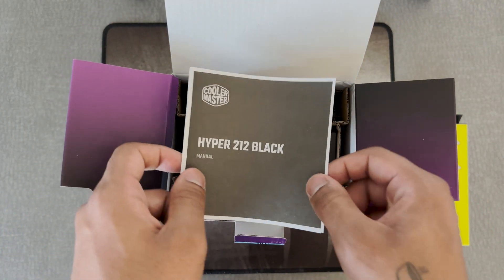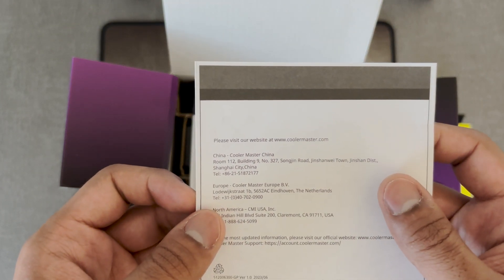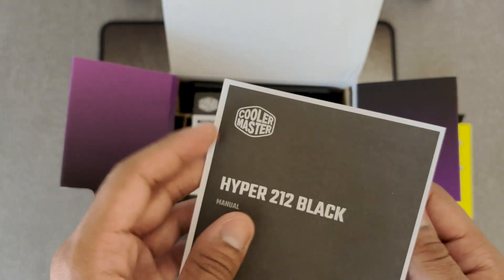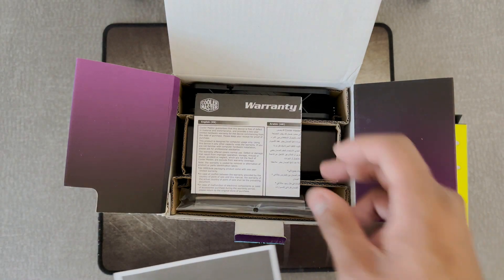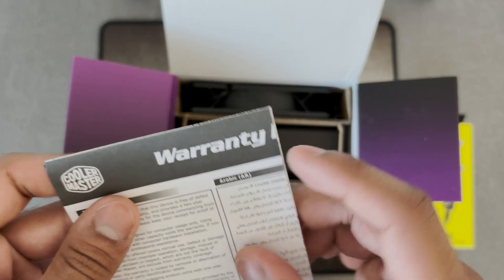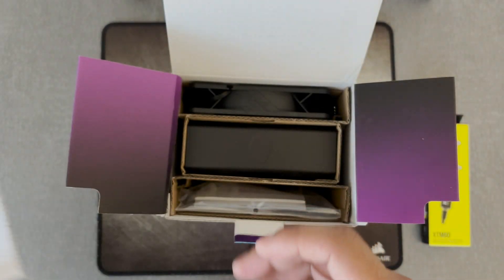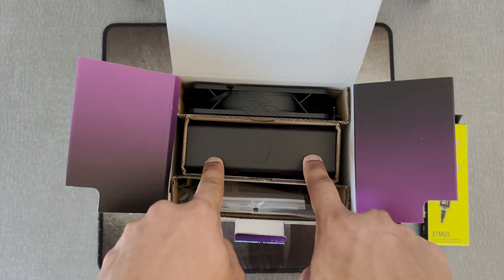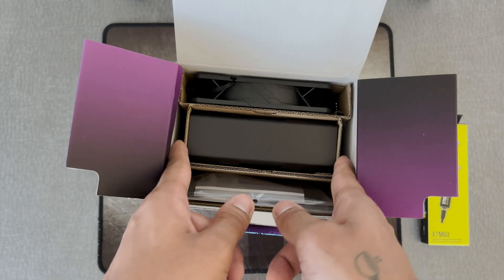Hyper 212 black. Visit our website at coolermaster.com. Oh, this is the instruction manual. I'll look at that later. Warranty information. I'm not reading that. Yes — the bread and butter. That's the heat sink, fan, and accessories. Let's take the heat sink out first. Give me the heat sink. Why is the heat sink coming out of the — you know what? Fine. You win. Grab the accessories.